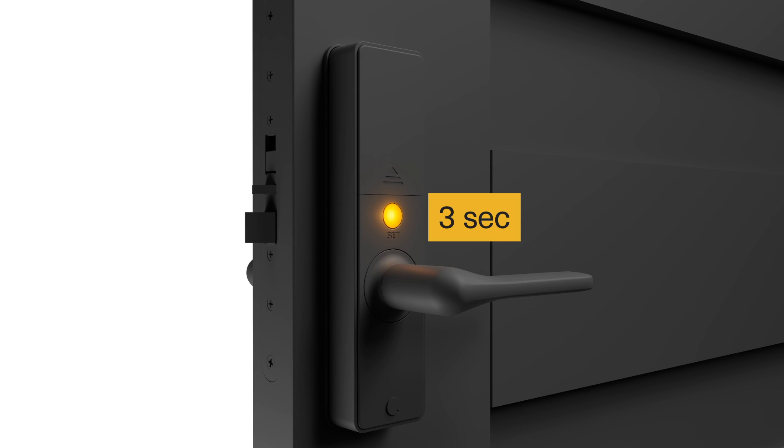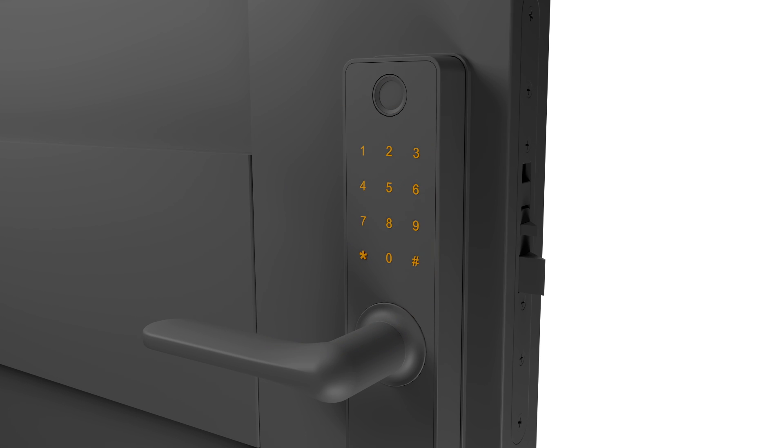To add an RFID key tag, first press and hold the function button for 3 seconds. Enter your master pin and star, and press 4 and star to access the RFID key tag menu. To add the tag, press 1 followed by star. Select a memory slot number between 01 and 39 followed by star, and then scan the tag to save.